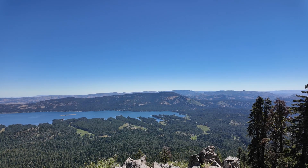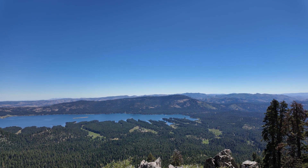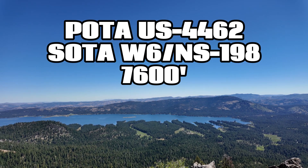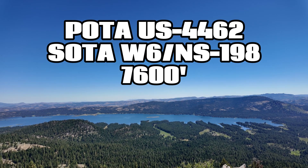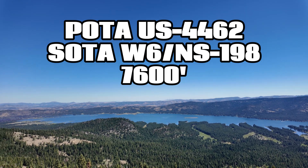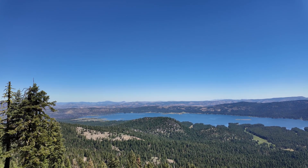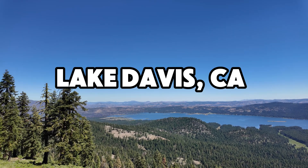Let me show you where I'm at. I'm on a SOTA Summit called Smith Peak in the Plumas National Forest, which is POTA Park US-4462. The summit locator is Whiskey 6, November Sierra 198. The elevation is about 7,600 feet here. That is Lake Davis, California there in the background.